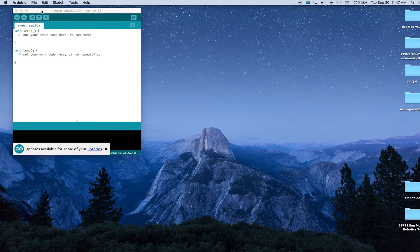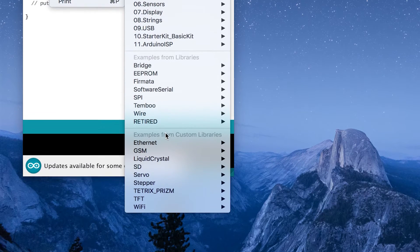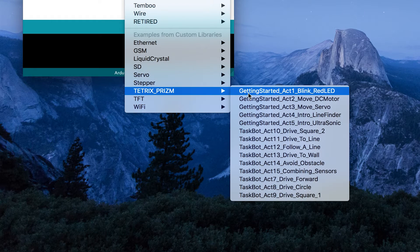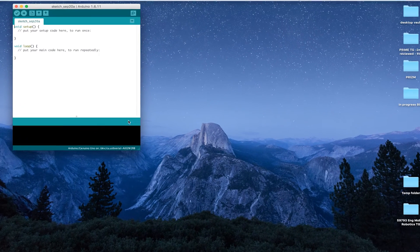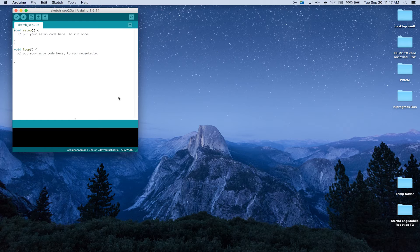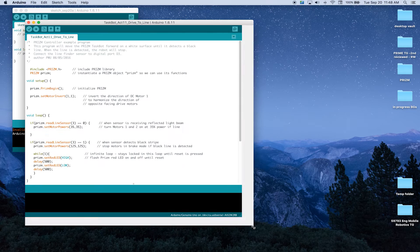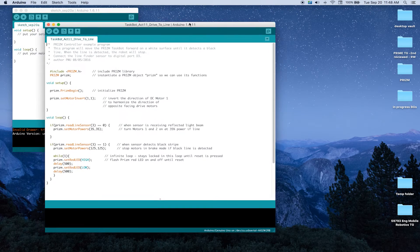In our Arduino software, go to the file menu option, then examples, down to Tetrix Prism, and we are looking for task spot activity 11: Drive to Align. Once we open that window, expand it to make it big enough so we can see everything we need.